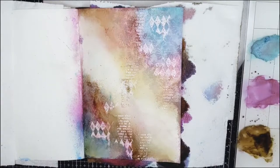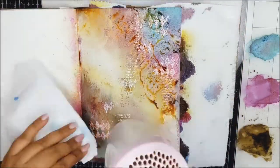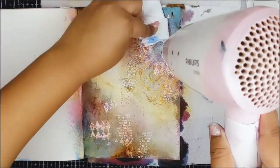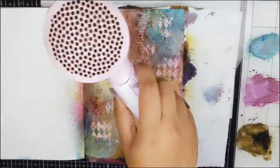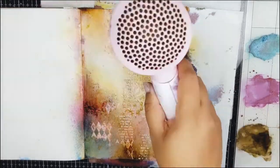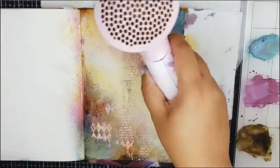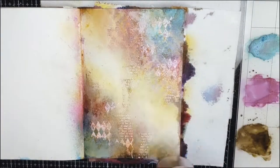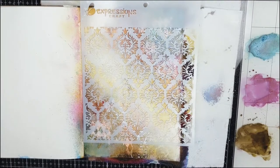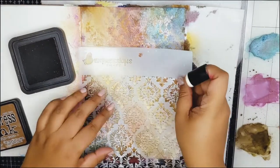Next, I am spraying very light-handedly with the Acacia Dream Metallic Spray and will again dry everything quite well. Then, using the same stencil, I will go in with a brown Distress Ink and will also add shadows to the borders of the page.